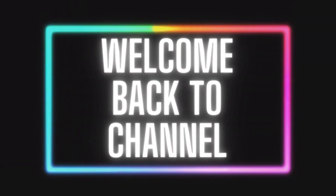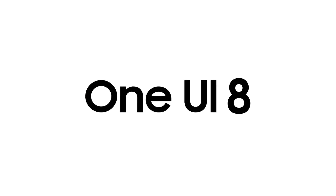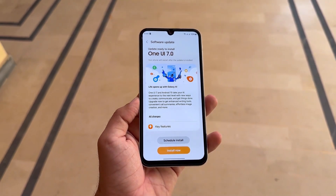Hey Vision Tech fans, welcome back to the channel. Today, we're diving into some exciting news about Samsung's upcoming One UI 8, and this one might actually solve the battery drain issues many users faced with One UI 7.